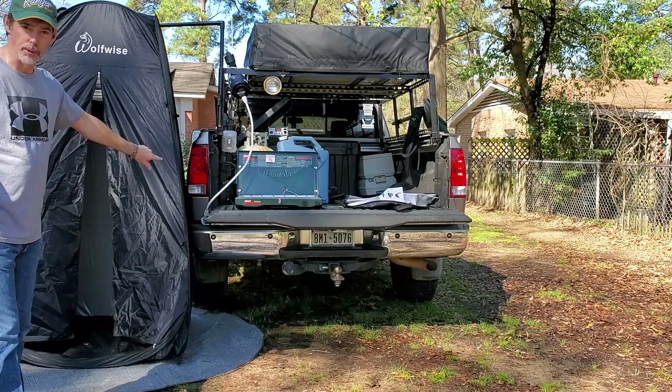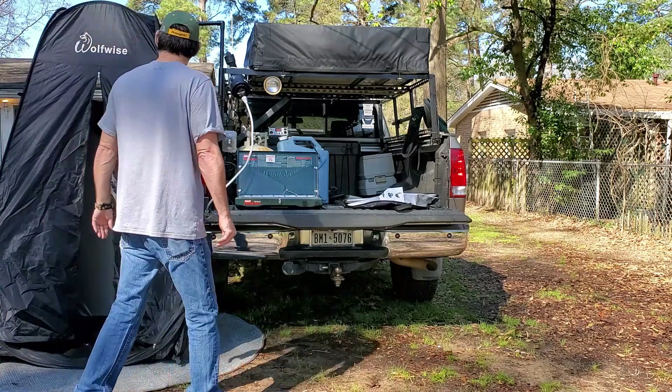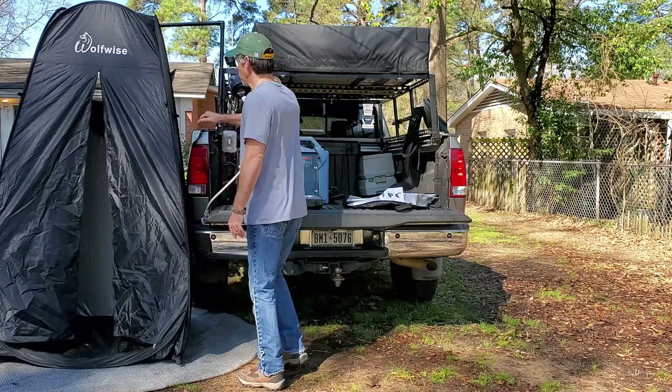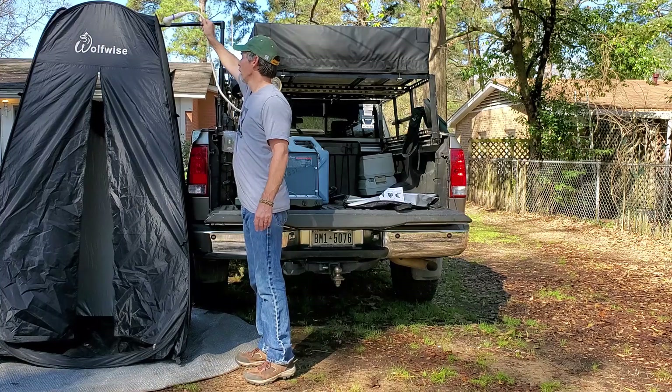I do suggest you stay a little further away from your vehicle when you pop it up so you don't hit it. You see how tall it is? This hose just ain't going to reach.